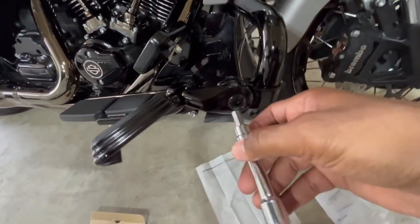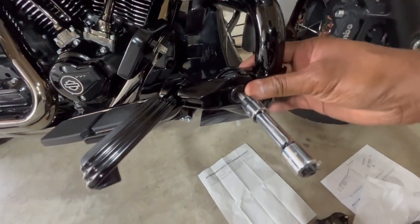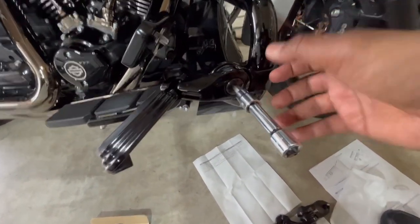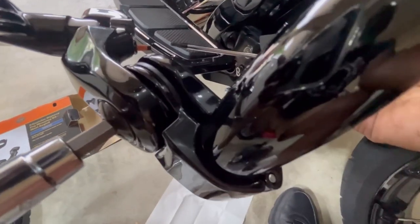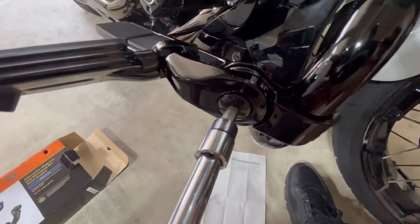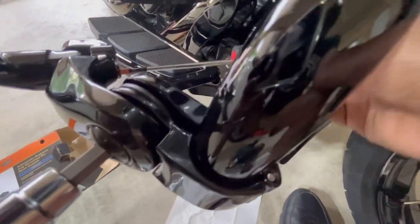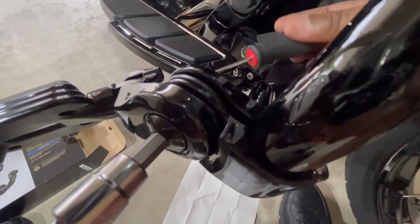I always just put this on by hand without using the socket so I can align it, see where my feet are going to go, and adjust it outward. Keep in mind — loosen this up and then turn it, because you could put scratches in just like I showed you on the other bike. Once that's loosely on there, you still have your set screw. There are two holes — you want to insert it into the lower hole. This is a T10 screwdriver, and that's how you go ahead and make your adjustment for your foot control.